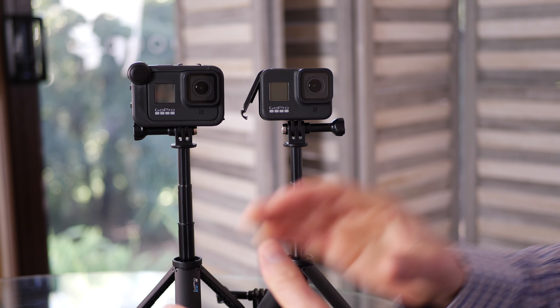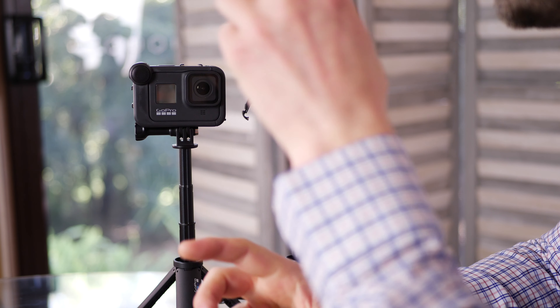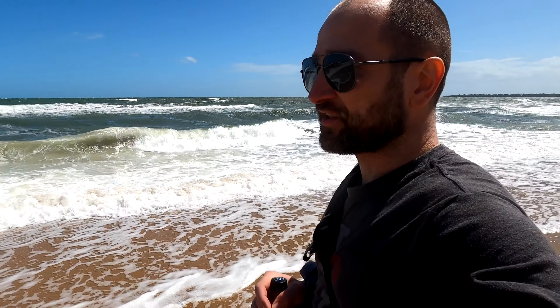In a pinch the GoPro audio will be fine, but you're buying one of these Media Mods primarily for that 3.5mm connection — at least that's my interpretation. That's all I really wanted it for, as well as the cold shoe mounts. So firstly, what do I think of the audio quality? The front or back-facing shotgun microphone wouldn't be better than just using the built-in microphones on the GoPro. If you're buying the Media Mod for its built-in shotgun microphones, don't — just get a wind sock for the GoPro and save yourself the money.